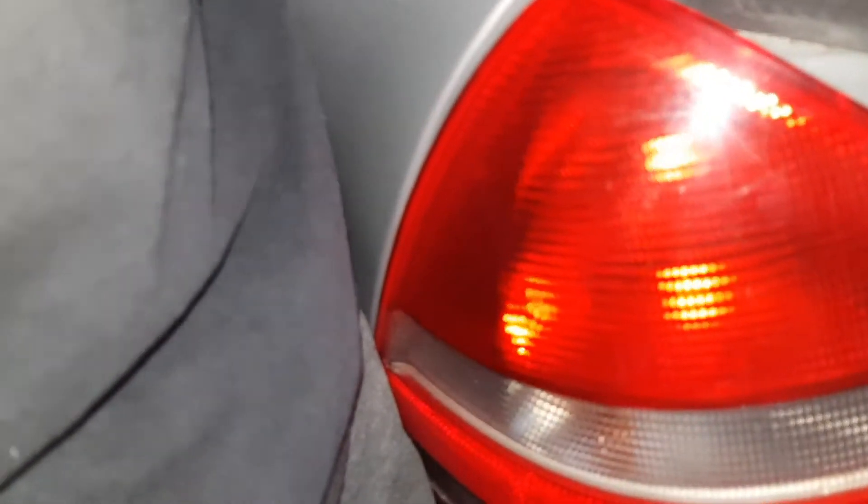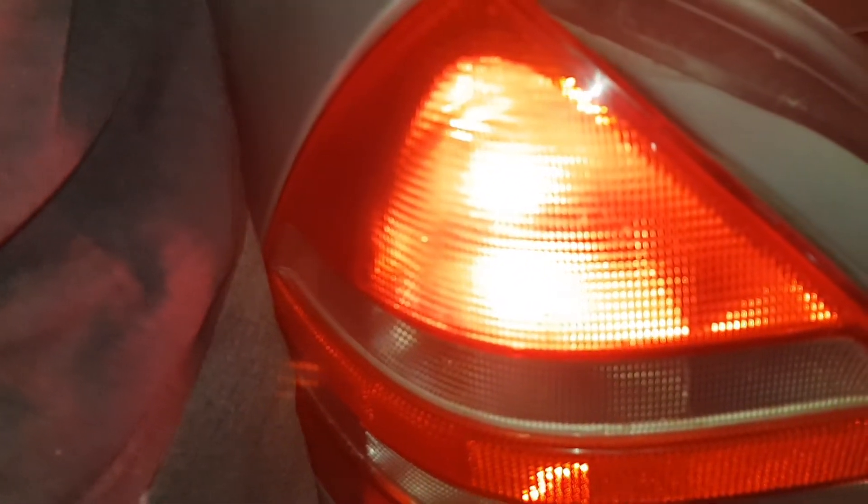I'm just going to see if the terminals are clean. There we go — that's working now. So it's the terminal that's not clean. What I'm going to do is clean the terminals up, put it back together, and that's it. Job done.